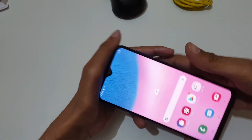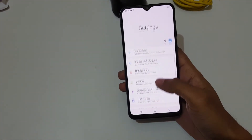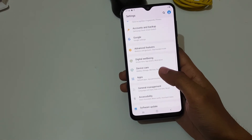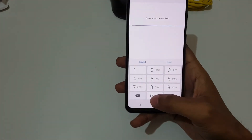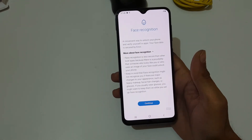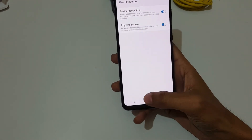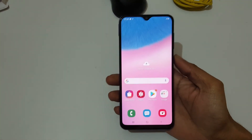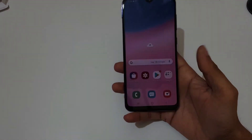Now let's check the security performance. The fingerprint is already set up. I'm going to set up face unlock — go to lock screen, screen lock type, and I'll register my face. Face is successfully registered. Click next and confirm.